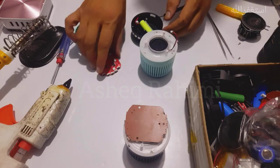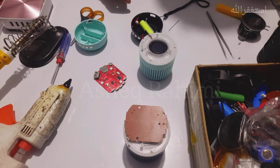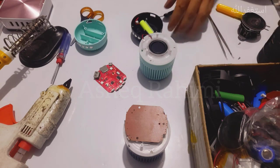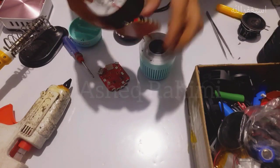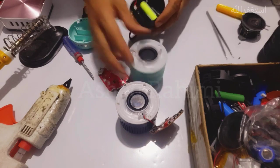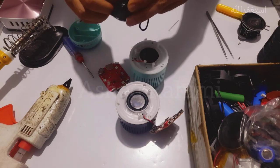The problem with this M4 mini speaker was its battery — the battery was damaged. I tried to find a replacement battery, and I found another M4 speaker that has a PCB problem. I'm going to use its battery for this M4 mini wireless speaker, since its battery is working and not damaged.